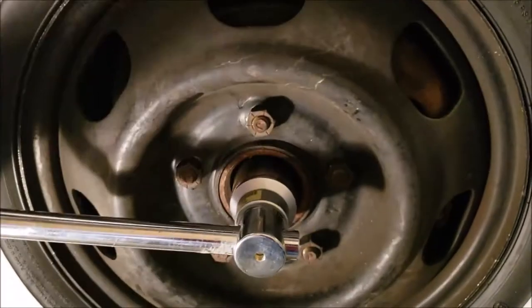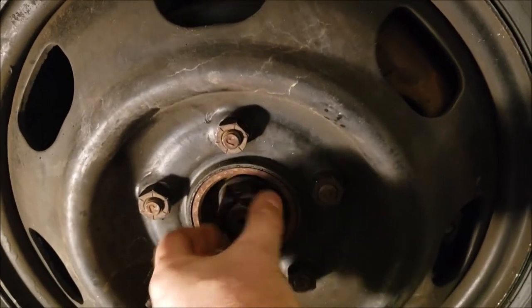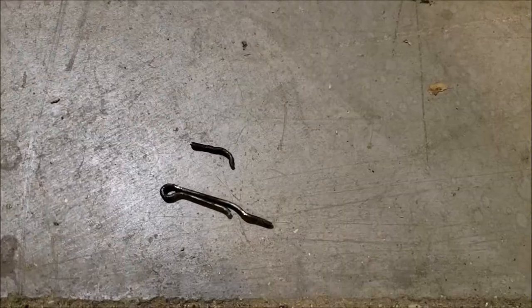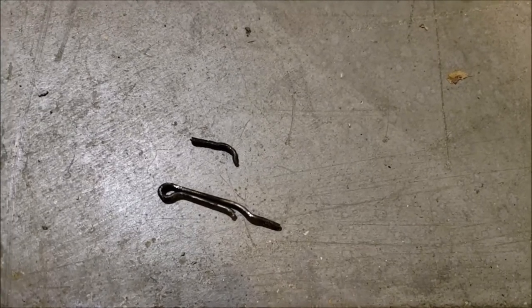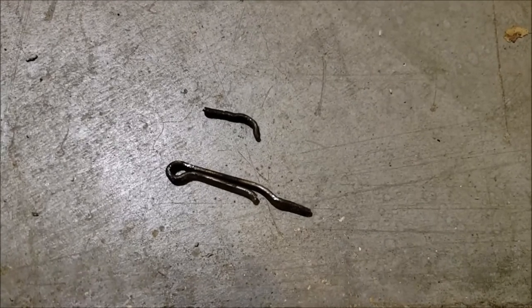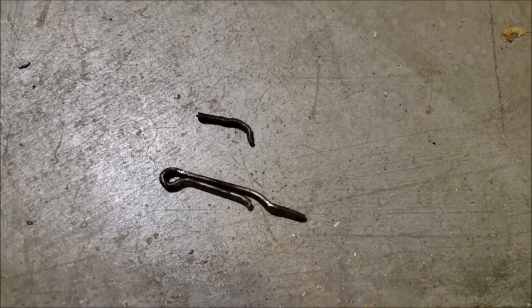Now that we've got our hub nut loosened, we can go ahead and jack the car up, take the tire off, and get to work. Our cotter key broke — don't freak out if yours does. It doesn't make any difference. You'd have to be a special kind of stupid to reuse a cotter key. For the $0.50 that they cost, you're going to buy a new one. Don't risk your life.